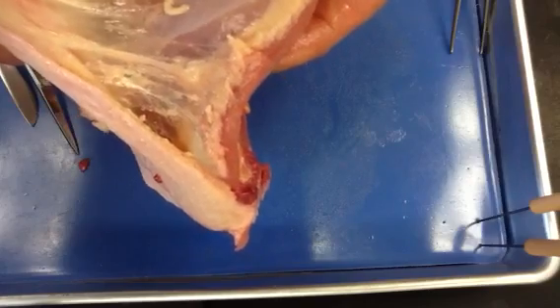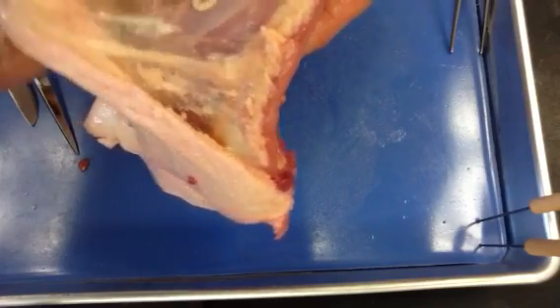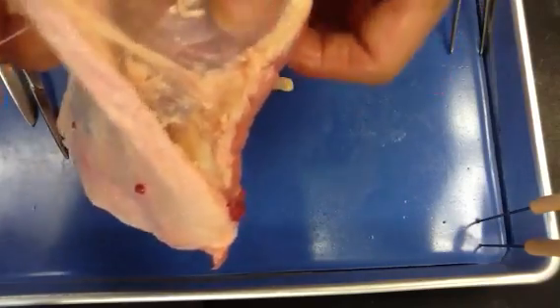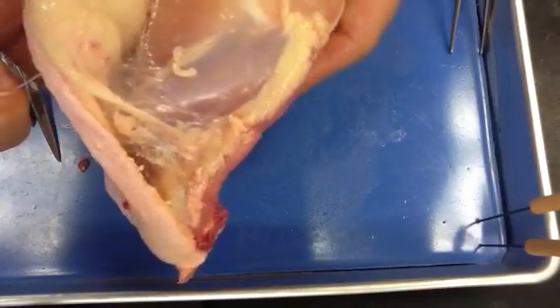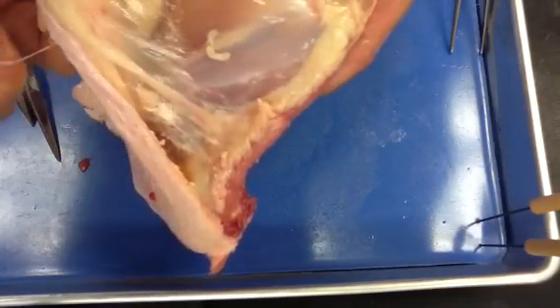As I pull the skin away, there are these little fibers or mesh. That is the loose or areolar connective tissue that connects this skin to the underlying muscle or bones underneath. Same thing on you — that's what holds your skin on. That's loose connective tissue.